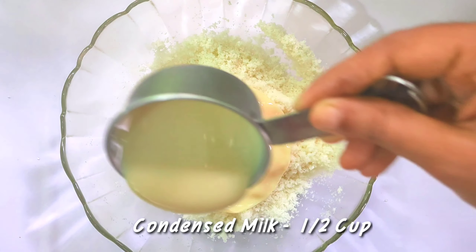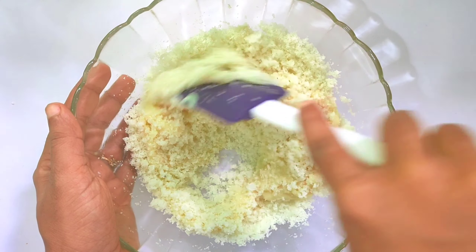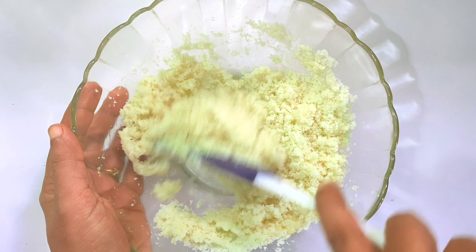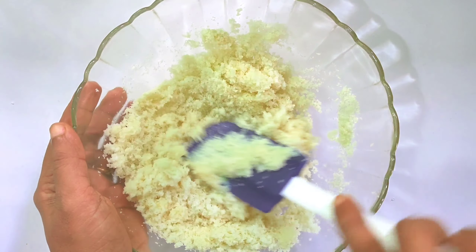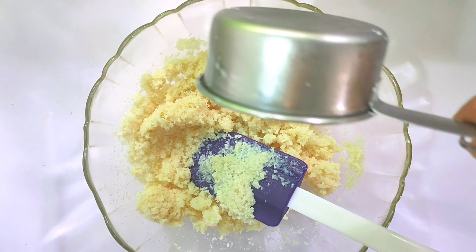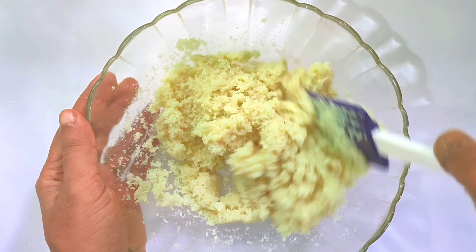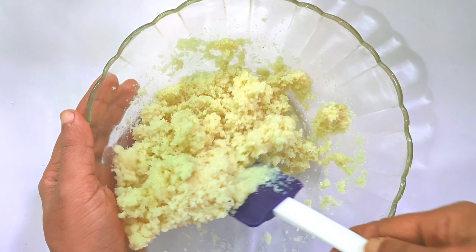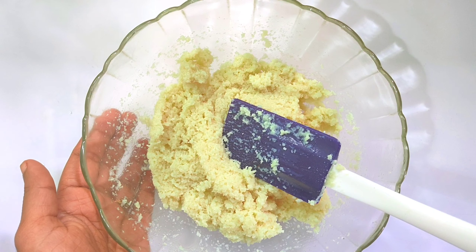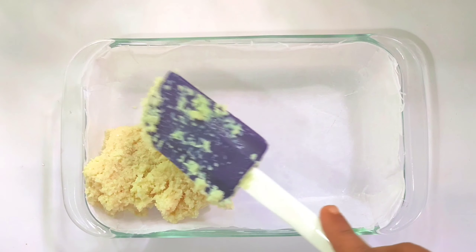We add 1 cup of condensed milk. Add the condensed milk and mix. It's a good taste.